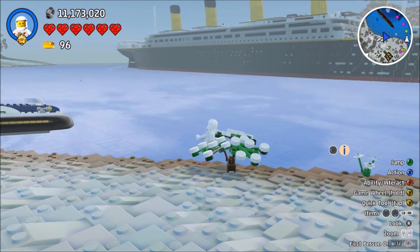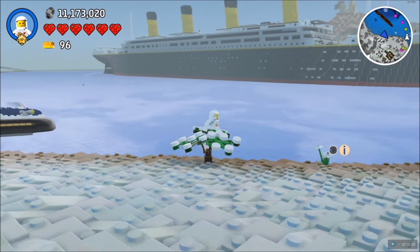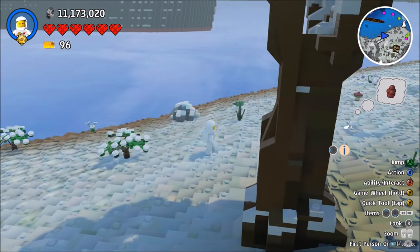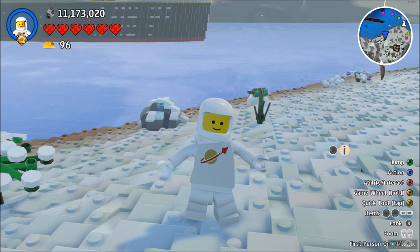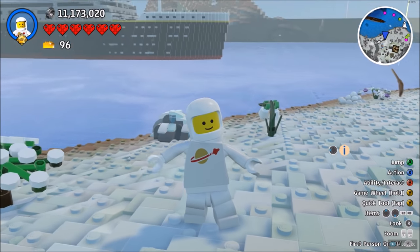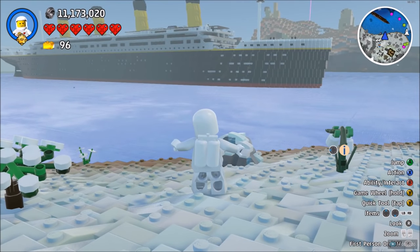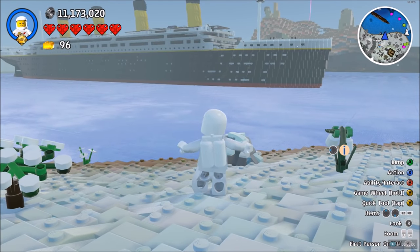Hello there, welcome back guys. I'm here again in Lego Worlds with the Titanic, but this time we are going to be attempting to sink it. Don't forget to like this video if you enjoy it and subscribe for more videos like this one.